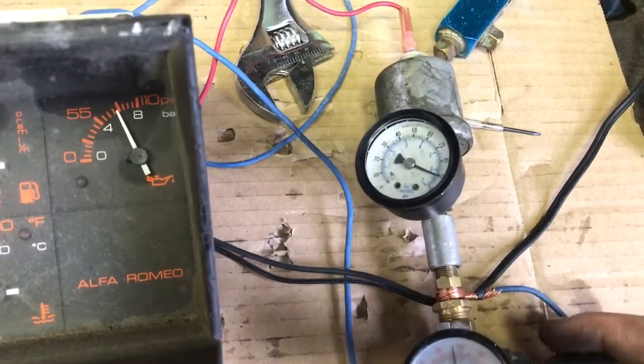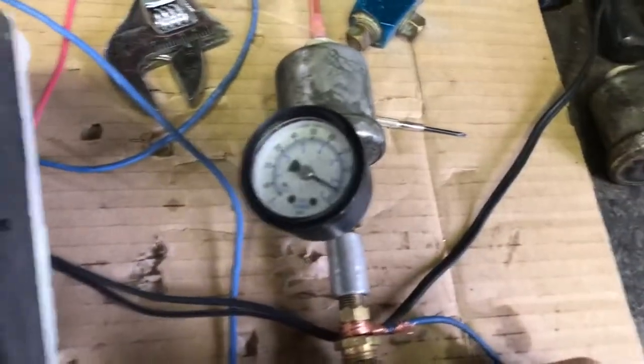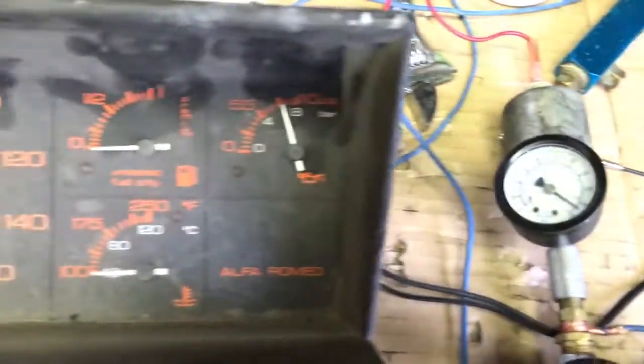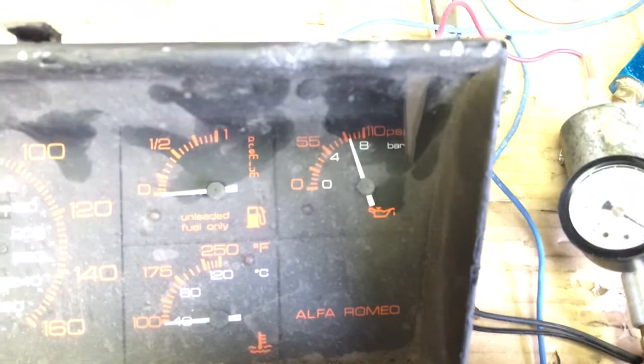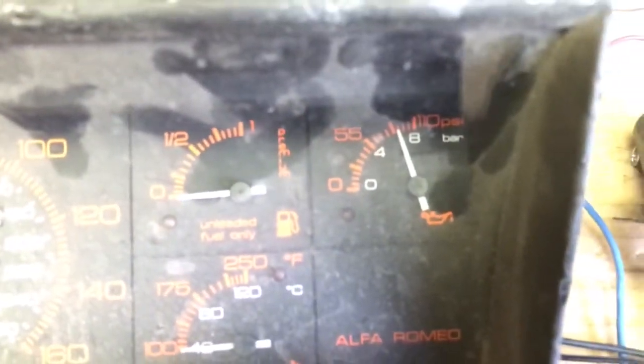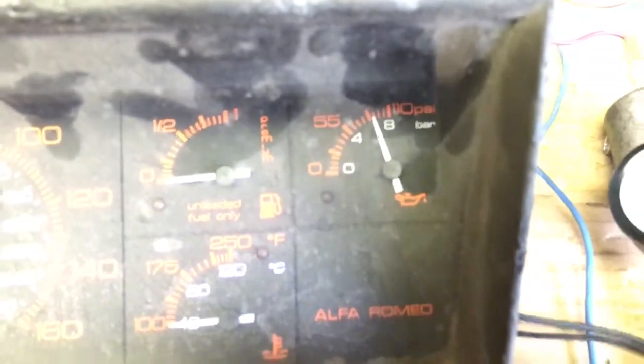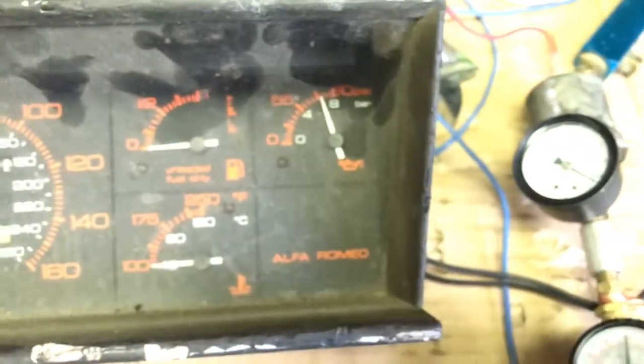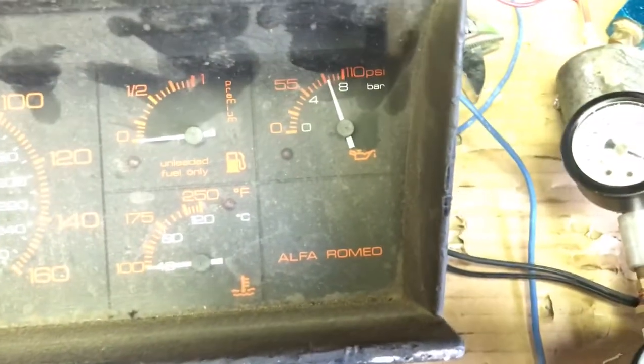Let's just go higher. I don't want to peg that gauge — it'll probably ruin it — but let's just go to six and a half. It's not bad. I mean, if the engine's making more than 95 psi of oil pressure, you've got an issue anyway. So that's not actually too bad.